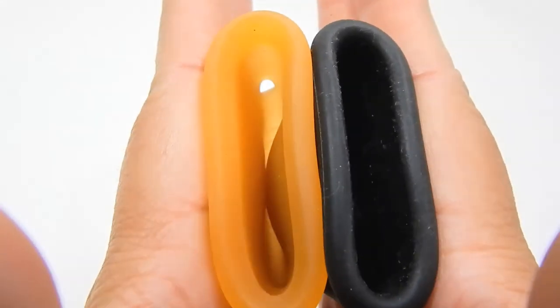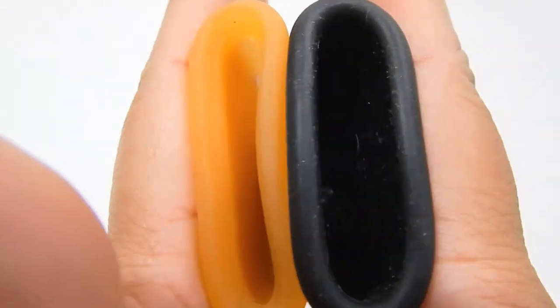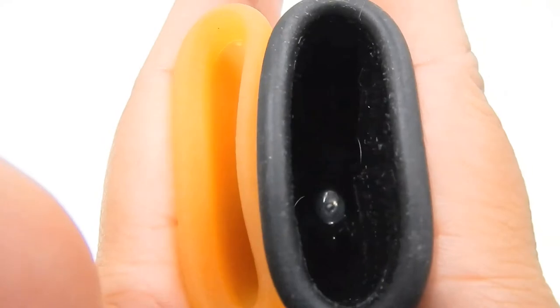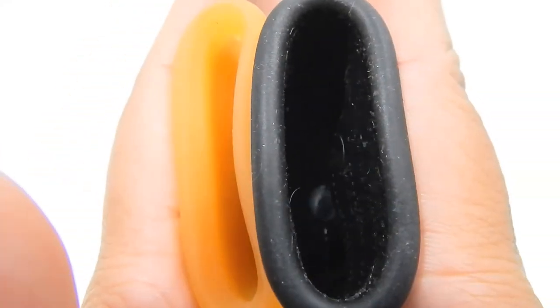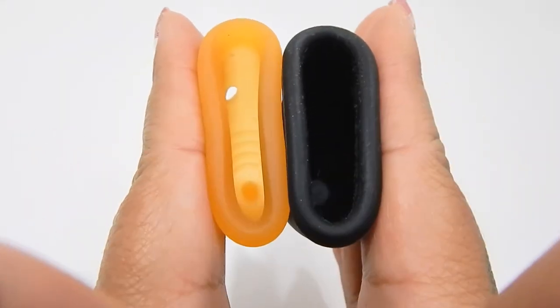Here is the inside of the Maluna again, and the inside of the Ruby Cup, and just the rims.